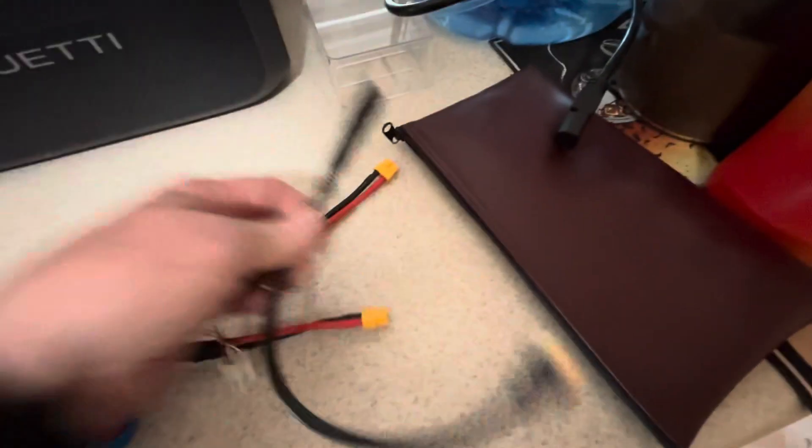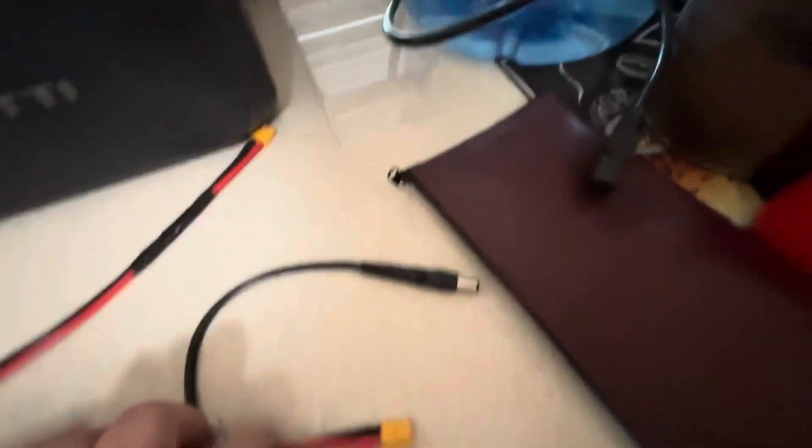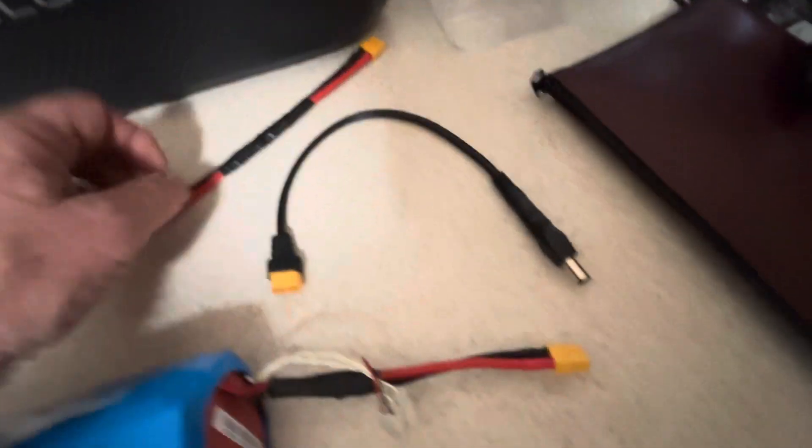This is the cable I made for the Bluetti to plug into the barrel harness. This is a little extension I made.